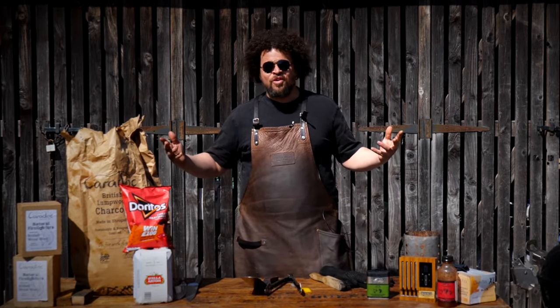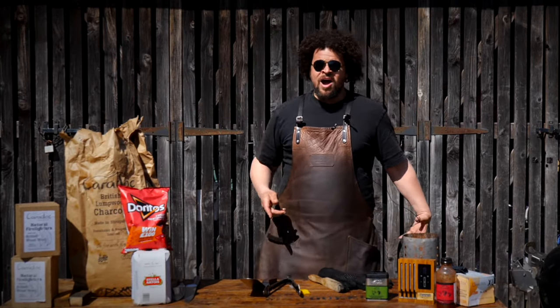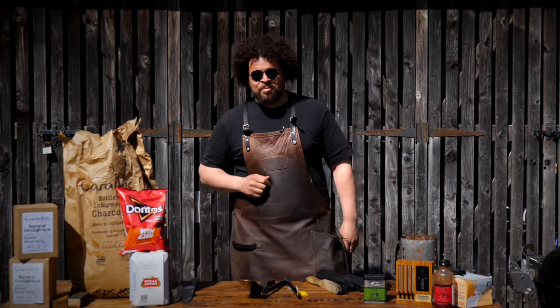Hi, I'm Adam Pinnell, Shropshire Lad. Summer's finally here, the sun is out. I'm here to show you my top 10 barbecue tips.